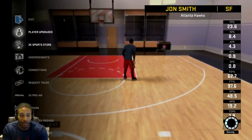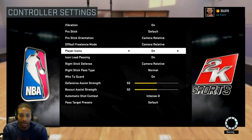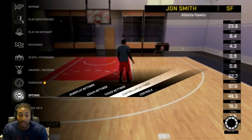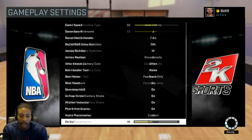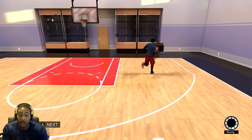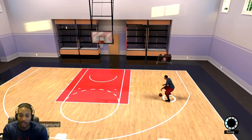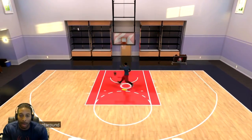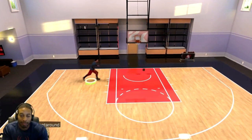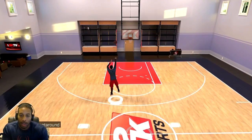To turn the meter off, go down to attributes, then controller settings. Go to gameplay settings, then shot meter, and put it on feedback only. That's what I do — I put my shot meter on feedback only because I don't want to use it as a crutch. When you go out to the park you can use it, but I prefer not to use it at all — I just like the feedback so I know where I was.